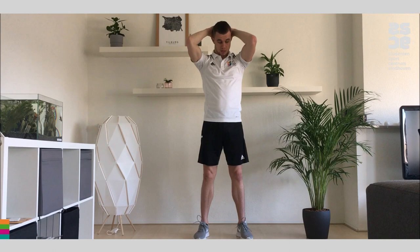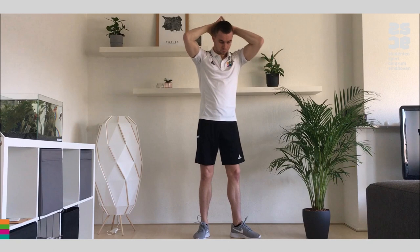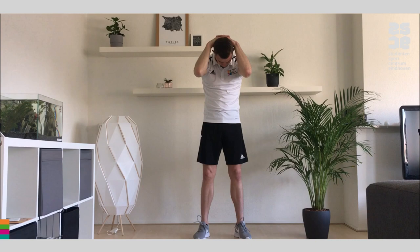Now we're going to place both hands on the back of our head and look down and pull a little bit, so we feel the stretching on this part of the body. Hold for 20 seconds. Keep breathing — in through the nose, out through the mouth.